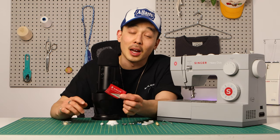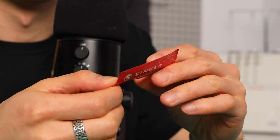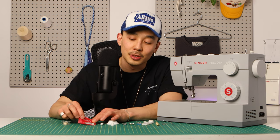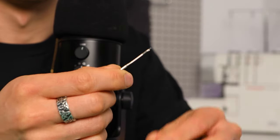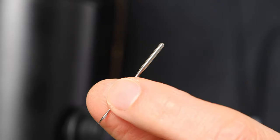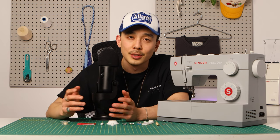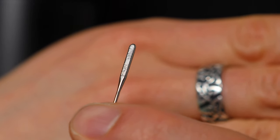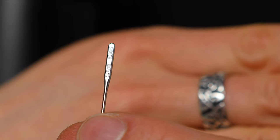Next up: extra needles. I've heard people say they change their needles after every project, but I have not done that — that would go through so many needles. Usually if your machine's not working well, it's skipping stitches, or making a tapping sound, needles could be the culprit — it probably means they're getting dull or they're the wrong size. There's a flat part to the needle, so make sure you research which direction that flat part should be facing when you're replacing them.